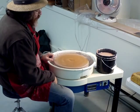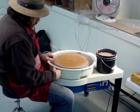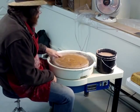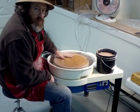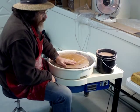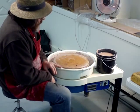I don't know what these wheels sell for — I think they're around about nine hundred dollars. Personally I think they're reasonably good wheels. The only electric wheels I have are Shimpo wheels — I don't have any other type.